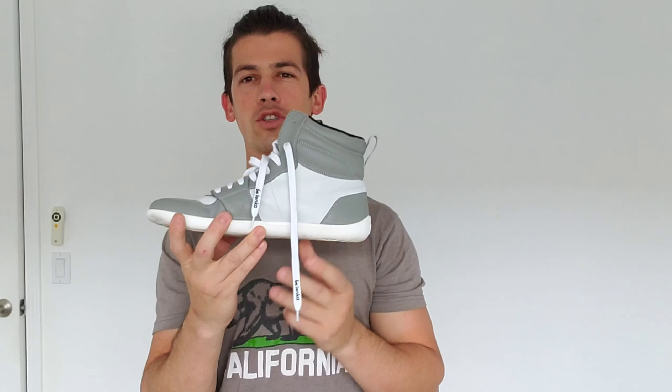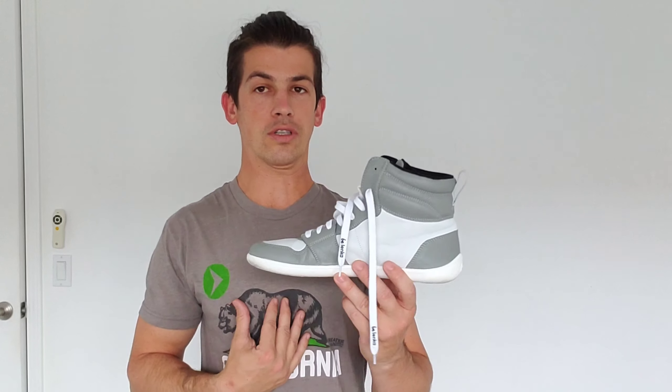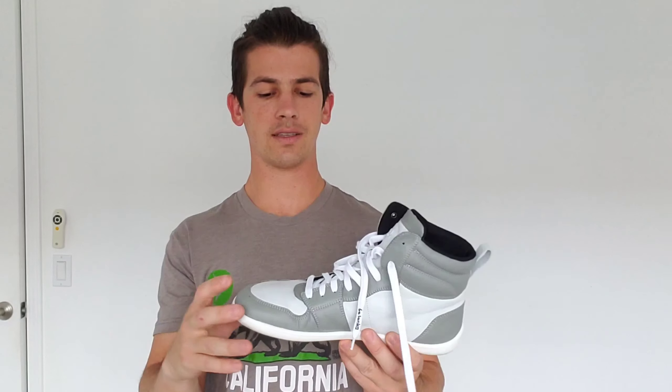First off, this shoe has a four millimeter sole, which is on the smaller side for some of the shoe reviews that I've done, but which I personally love. They feel super natural, super close to the ground — that limited padding between you and the surface, which I personally really enjoy. I also like the high top feel of this one, just around the ankle. It doesn't really rub you the wrong way or anything, and it feels really nice.